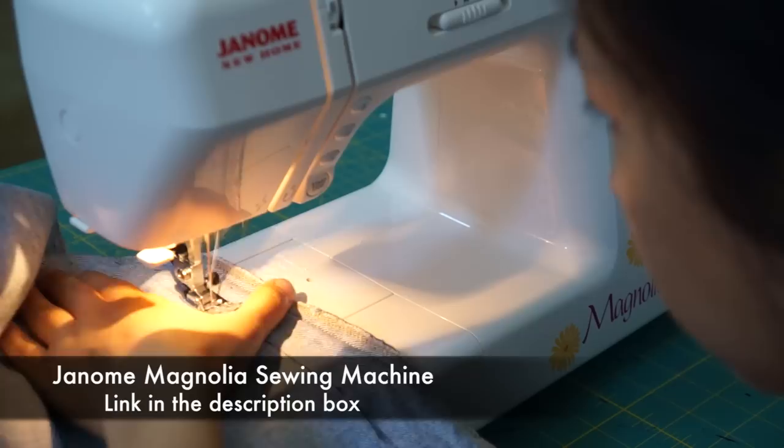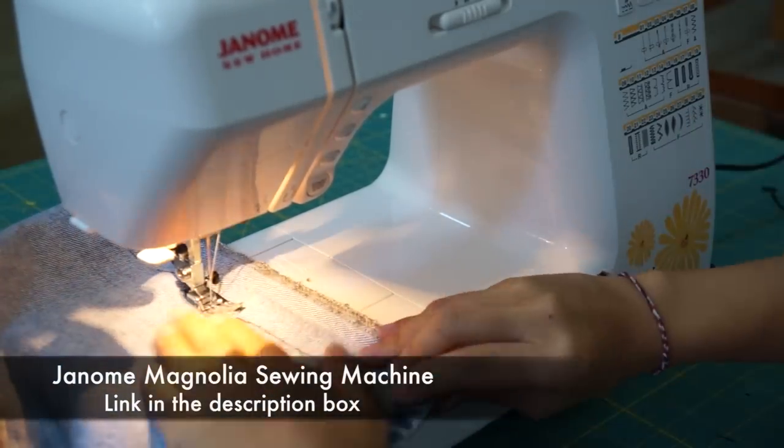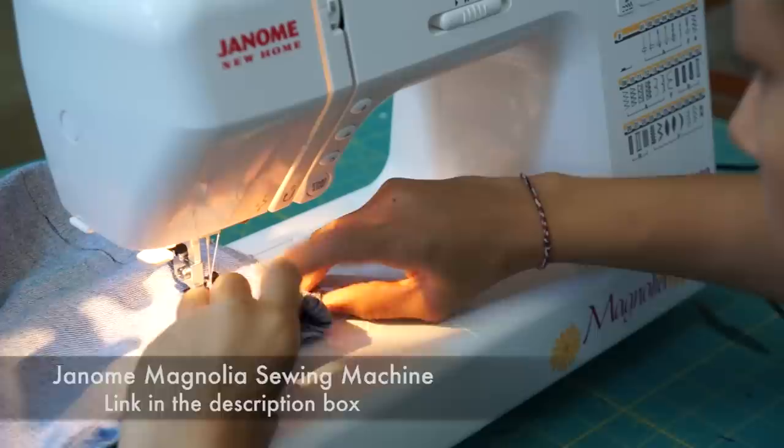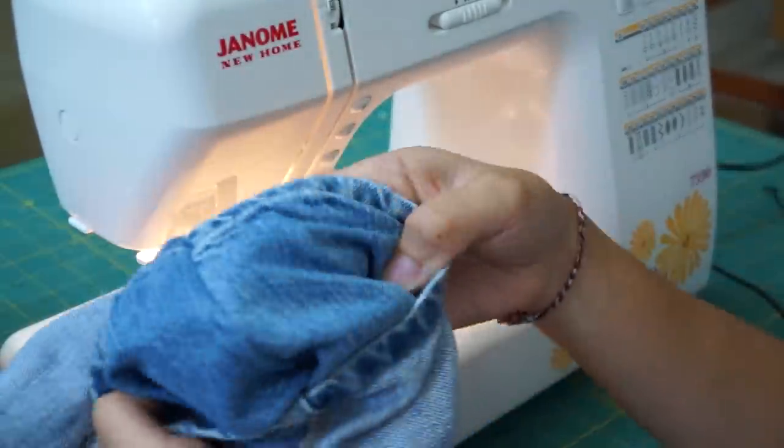I'm using the Janome Magnolia Sewing Machine in this video and so far I have a really good first impression about it. So make sure you stay tuned for my full review and comparison for all the details.